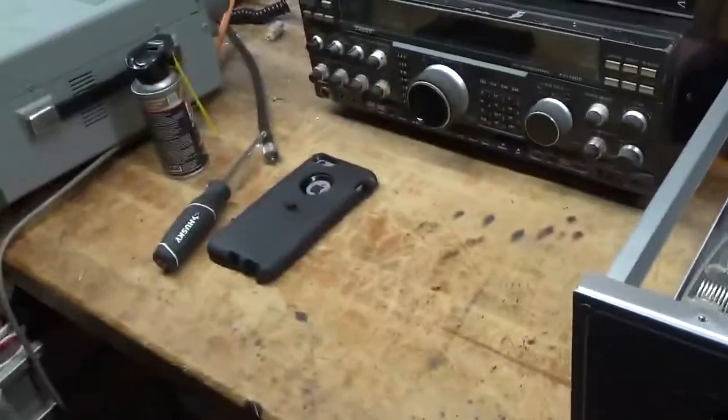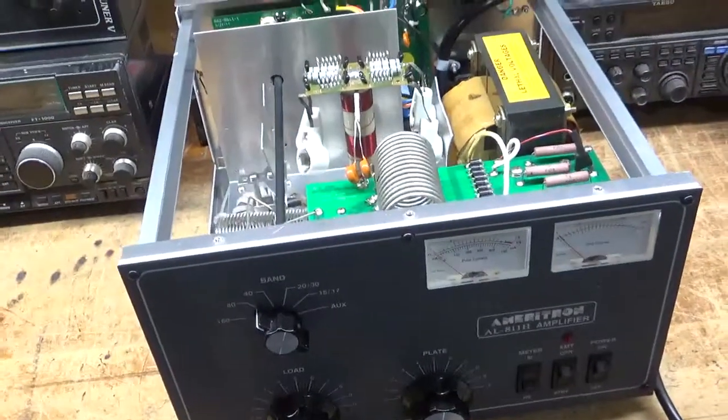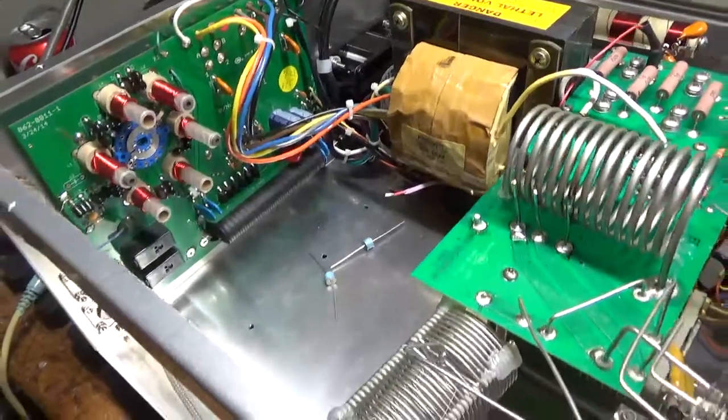That's my test radio. Looks a lot better, huh? So I'm going to get to work and I will show you the amp when it's all done. Stay tuned. I am going to try to make this short and sweet.